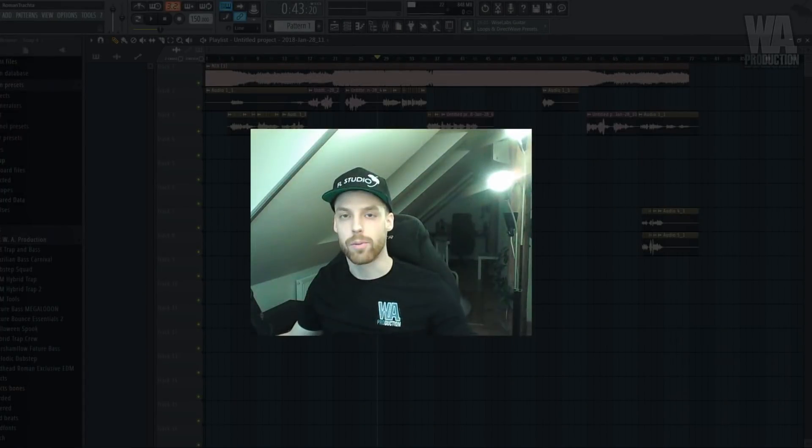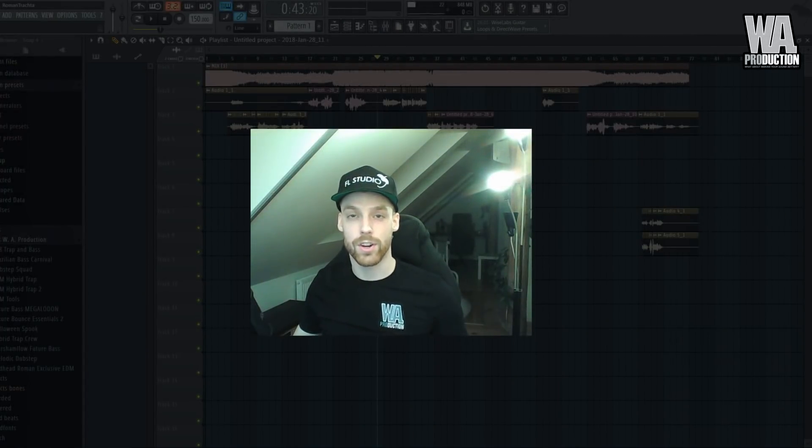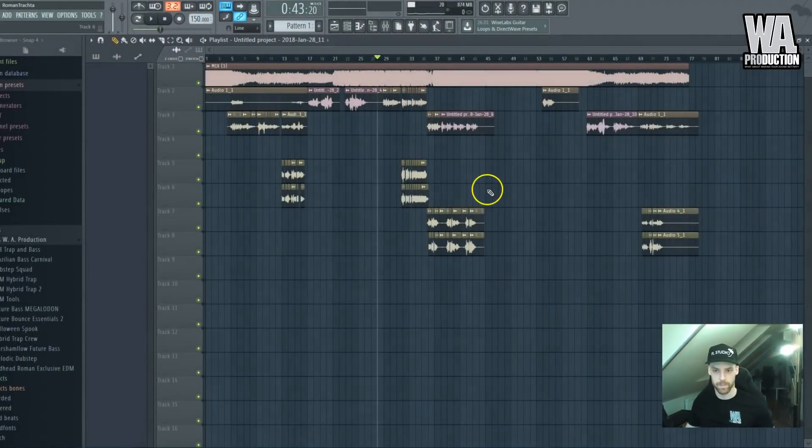What about making your sound better? Hi everybody! Welcome to the third part of the series where we'll be affecting the vocal that we already fixed. Let's take a look at the project now.